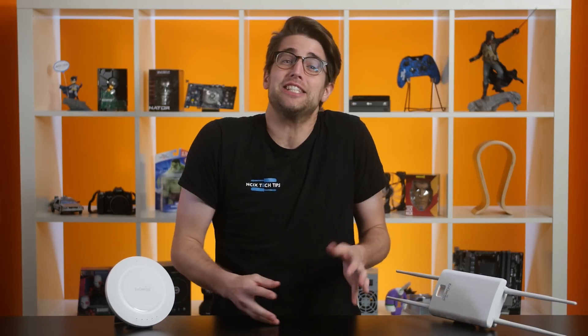We were cleaning up our storage racks the other day and noticed that we had an outdoor router, so that got us thinking — what does that even mean? Do they have greater range compared to indoor ones? Is there even any difference? Let's investigate.